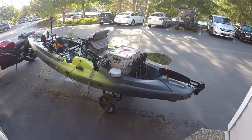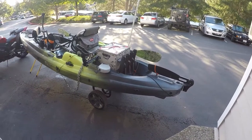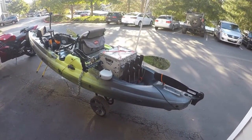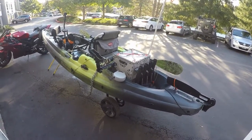Welcome to another video. This video is going to go over my pedal kayak, the Old Town Predator PDL, the 2020 version. The color is First Light. This is how I've got it rigged up for fishing.